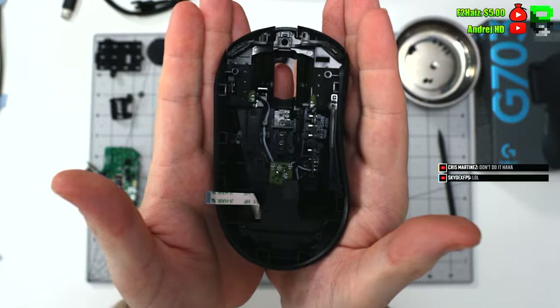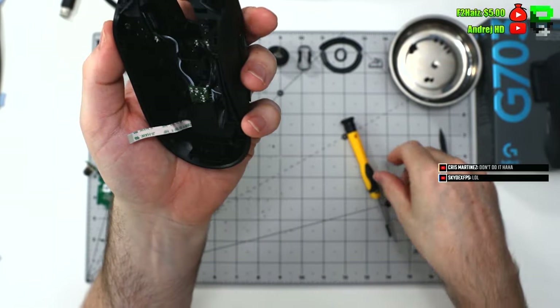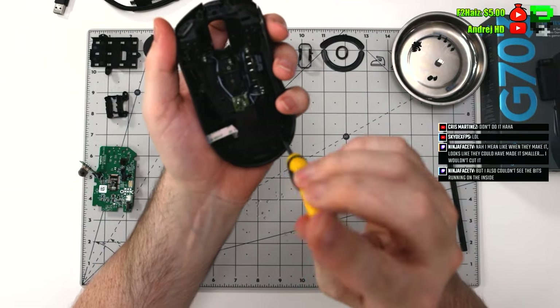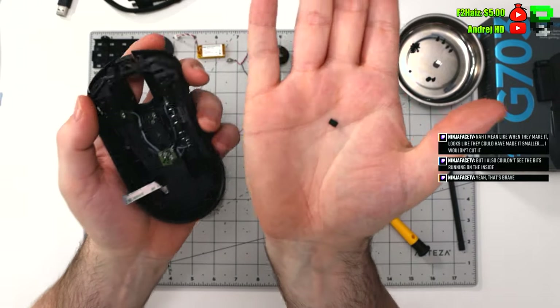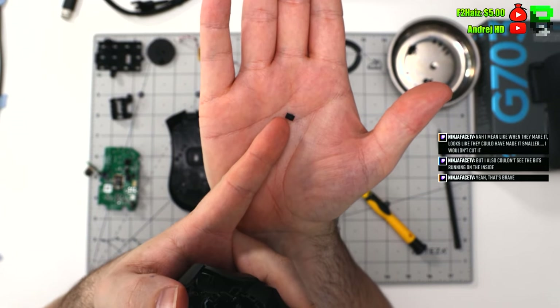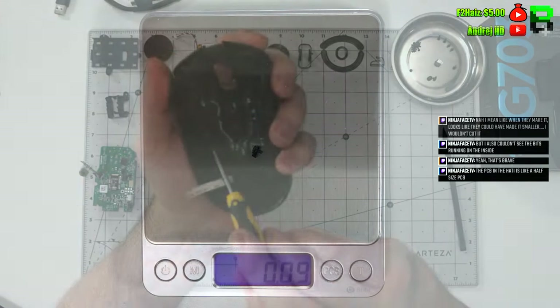This is a switch configuration using the old ribbon cables from Logitech. I'm not particularly a fan of this style, but they are sturdy and they don't generally break — I'll give them that. If you saw me break a superlight on stream, that's because the ribbon cables are quite thin. This G703 is built sturdily so you won't have those same problems.